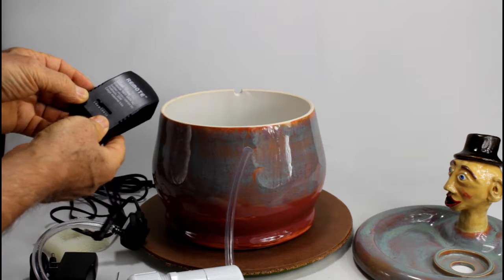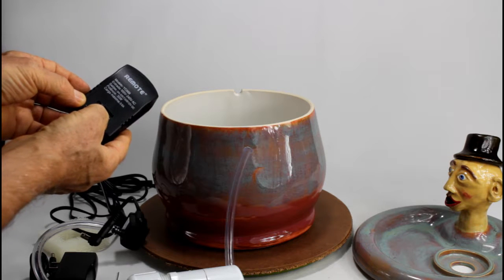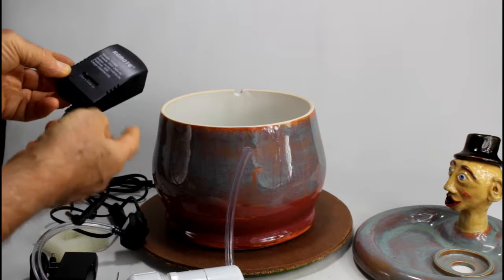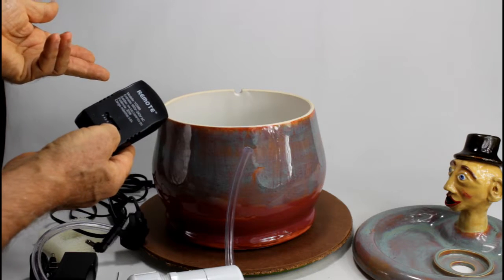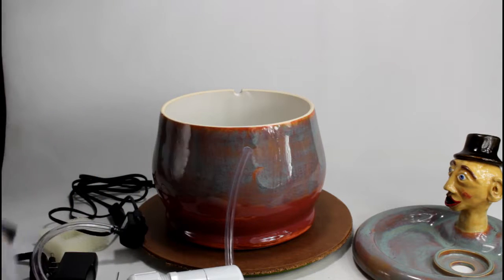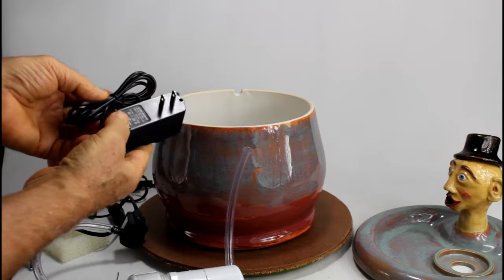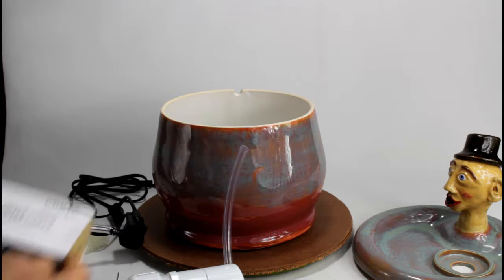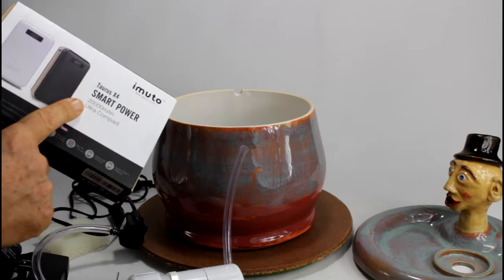This one is a charger with variable output. The nice thing with DC and variable voltages is that the higher the voltage, the stronger the pump pumps the water, and vice versa. Or a low voltage adapter with a fixed voltage — this one is 4.5V. The USB batteries have a 5V output.